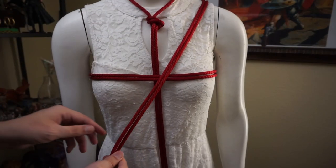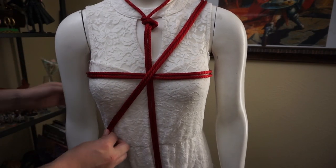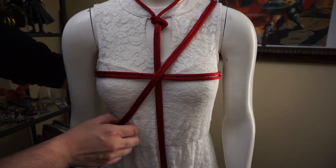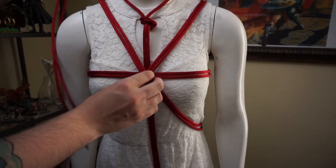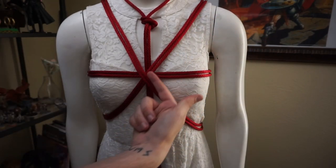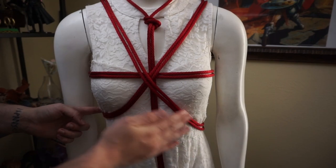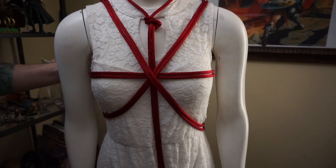Once we've created that counter tension going up to the shoulder, we'll go back down the front. We're simply going to cross over right here where everything's intersecting, and go down, around, and towards the back. We're going to take this rope, go around the middle of the back, and then up. We came down this way, crossed over the intersection, followed the ribs around towards the back, and then mirrored it the same way — around the ribs from the back, up towards the shoulder — making sure we cross over the intersection.